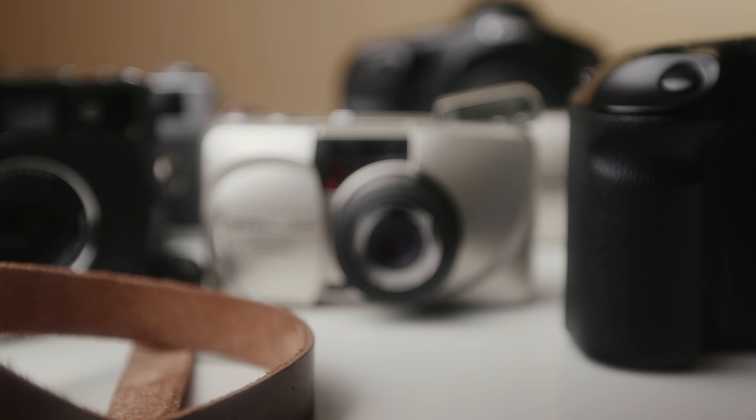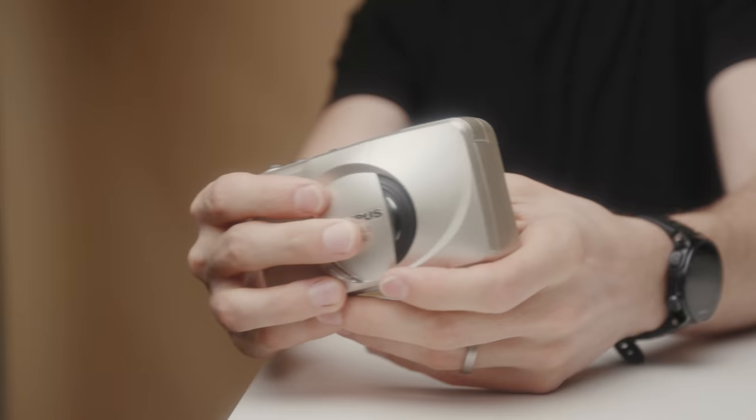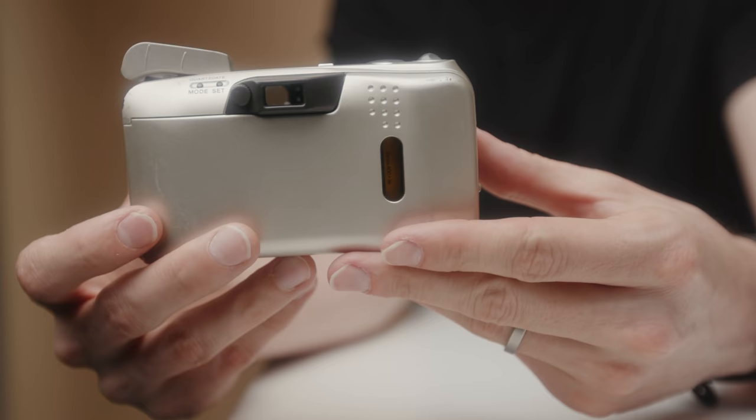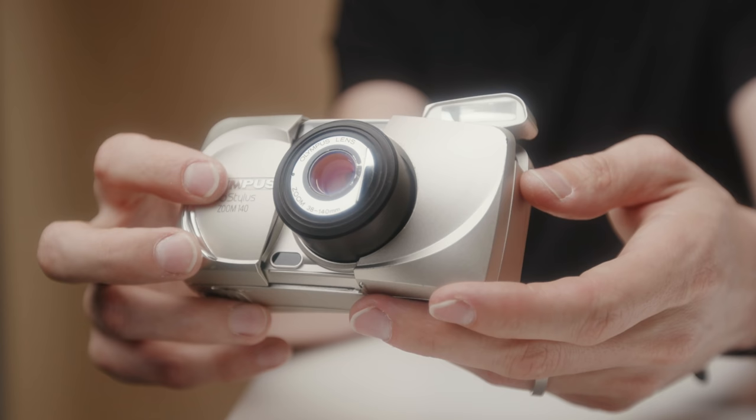First, we're gonna talk about the Olympus Stylus Zoom 140. This is a gift given to me by my buddy Ben Chais. This is a point and shoot camera that is currently going for about 70 bucks and it goes all the way from 38mm all the way to 140. It's F4 at its widest for aperture. This is a really amazing point and shoot camera that I use for daily life, photographing my family. There is a little time code you can put on in the bottom right corner of images, or you can turn it off if you'd like so you get that retro vibe — it's real, not just like an Instagram filter. It's a 35 millimeter film camera, so it takes 35 millimeter film stock. It has an onboard flash, so if the scene is too dark, this will go off.